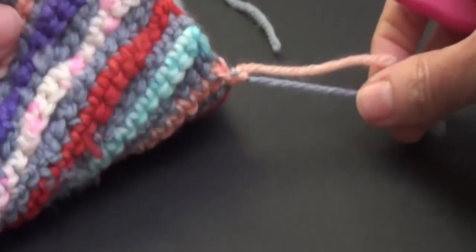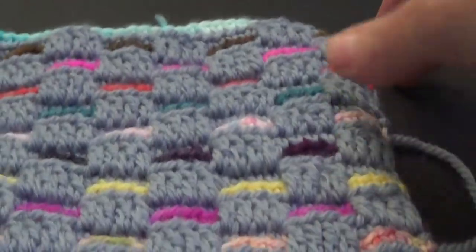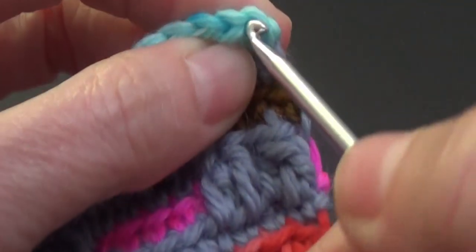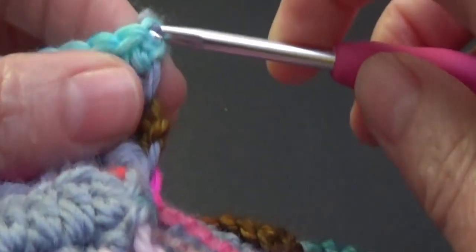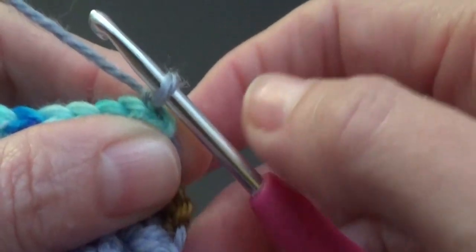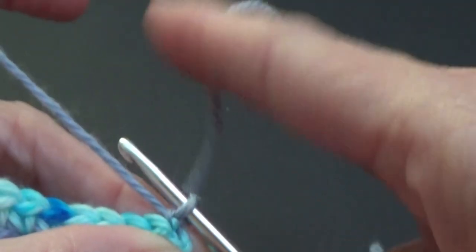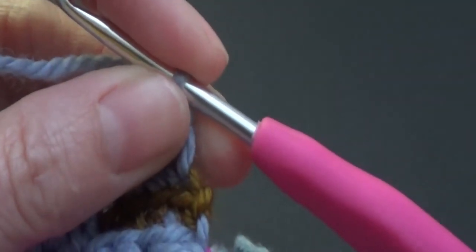I'm going to join in my new color. For this pattern I need to work some double crochets, so I'm just going to do a chain to secure that in. My yarn end is here, and normally I would just let it go and then sew it in later, which we all know can be a bit of a pain.